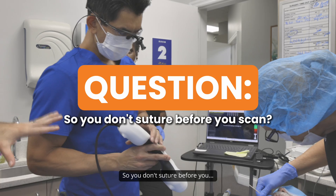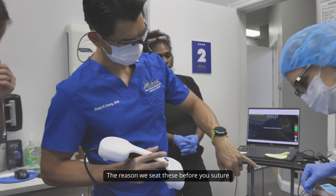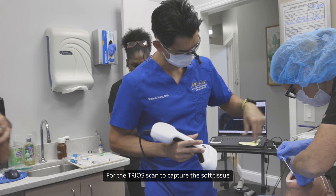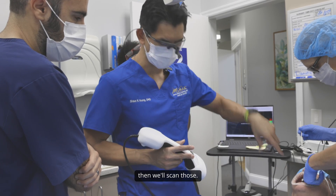So you don't suture before this? No — this is just capturing the implant positions, not capturing the soft tissue at all. The reason we seat these before you suture is because it's a lot easier to get these fully seated. For the TRIO scan to capture the soft tissue, we'll pop off those scan bodies, then graft and suture everything up. We'll leave those tie bases on and then scan those.